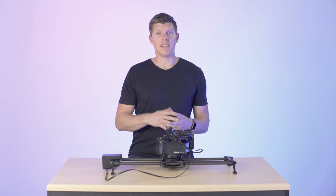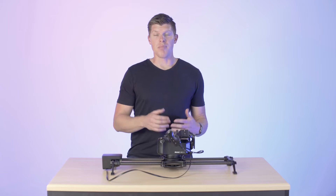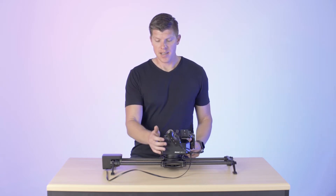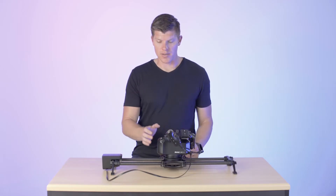We also have an iOS app that controls it even easier using your iPhone. You might notice there are two joysticks on the unit. The main joystick facing you is used for both menu navigation and for keyframing your pan and tilt axis. The front joystick is used for keyframing slider and focus. I'll show you how to do that right now.